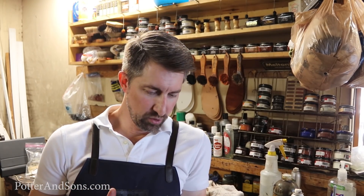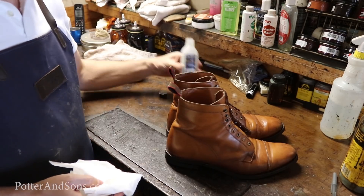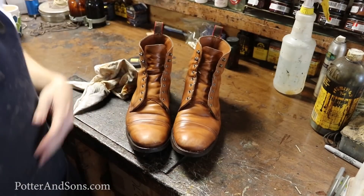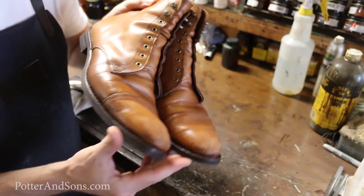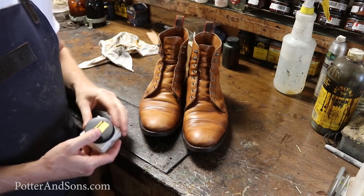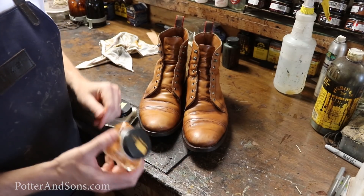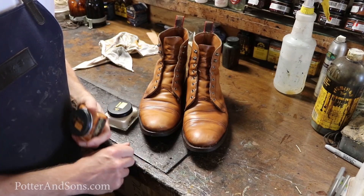The boots are resoled and almost ready to go. Before I show you the final product, I want to give these uppers some new life. I'm putting some Saphir Renomat on here to strip off the old cream and wax — you can see it really strips off the old creams and waxes and gets it back down to the bare bones. Then we're going to put some Saphir Renovateur shoe cream and conditioner on there, which will put a lot of oils and conditioners back into the leather. After that, we'll follow it up with Saphir light brown color cream to match the color of these boots.